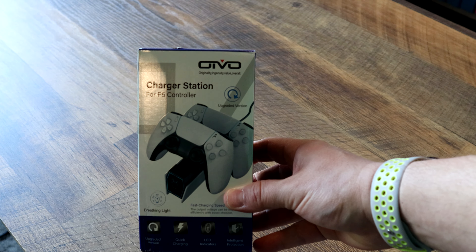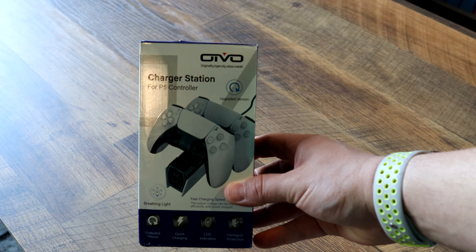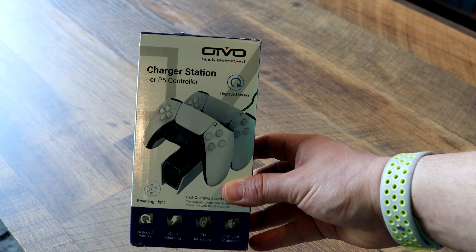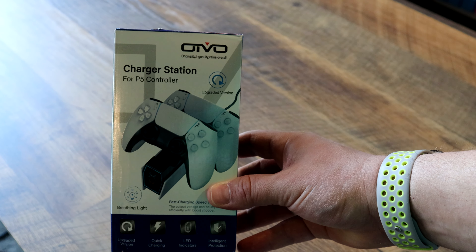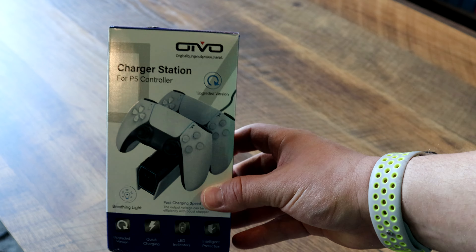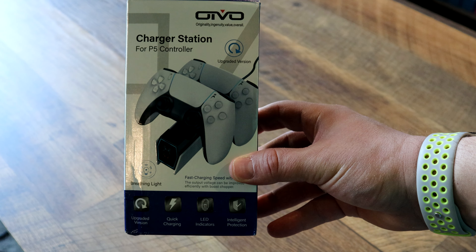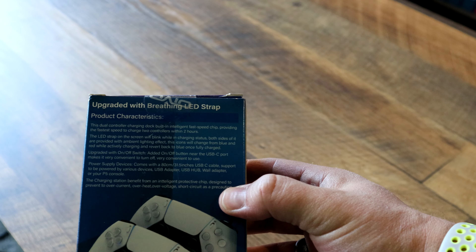Let's get this unwrapped. This is the Oivo Charger Station for the P5 controller — yes, that does say P5 controller, not the PS5 controller, also known as the DualSense controller. Oivo stands for Originality, Ingenuity, Value, and Overall. So clearly this is a knockoff. Not officially licensed, so buyer beware if you're concerned about issues like that.